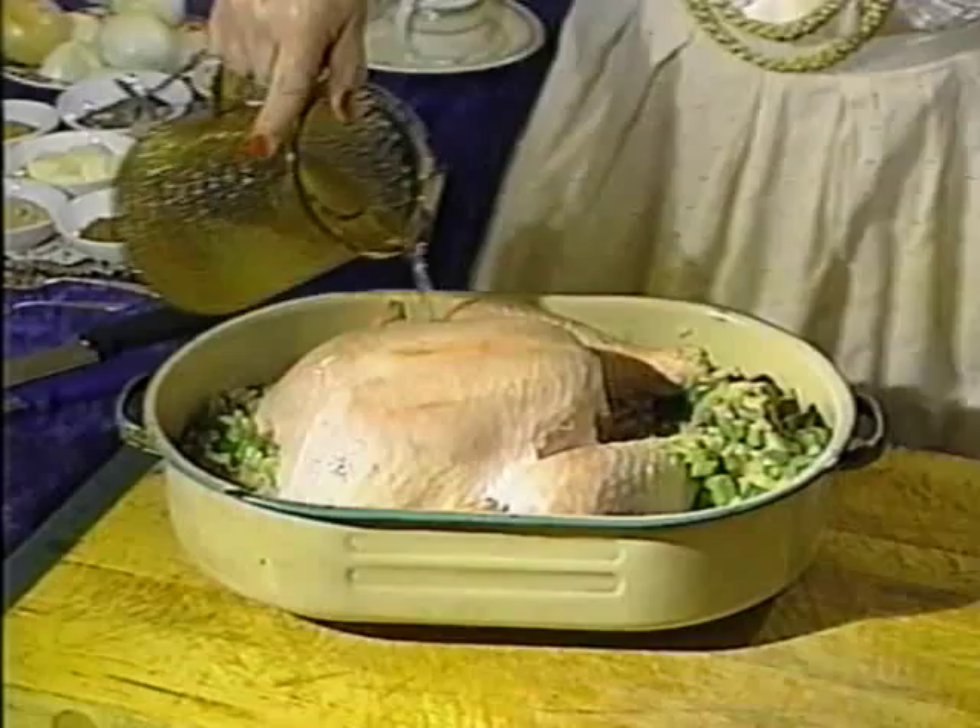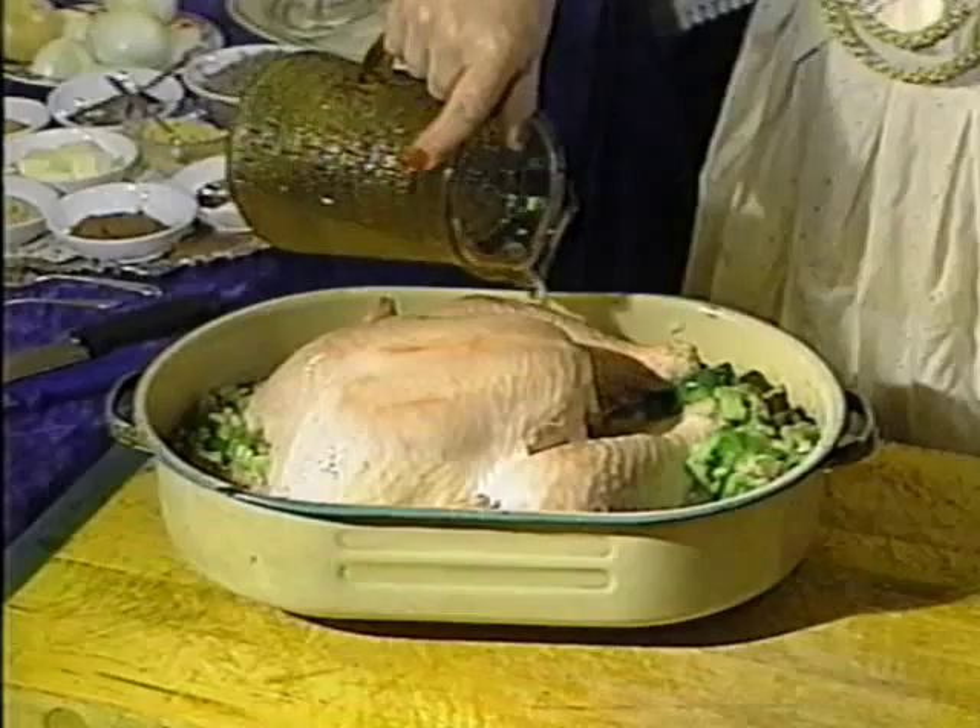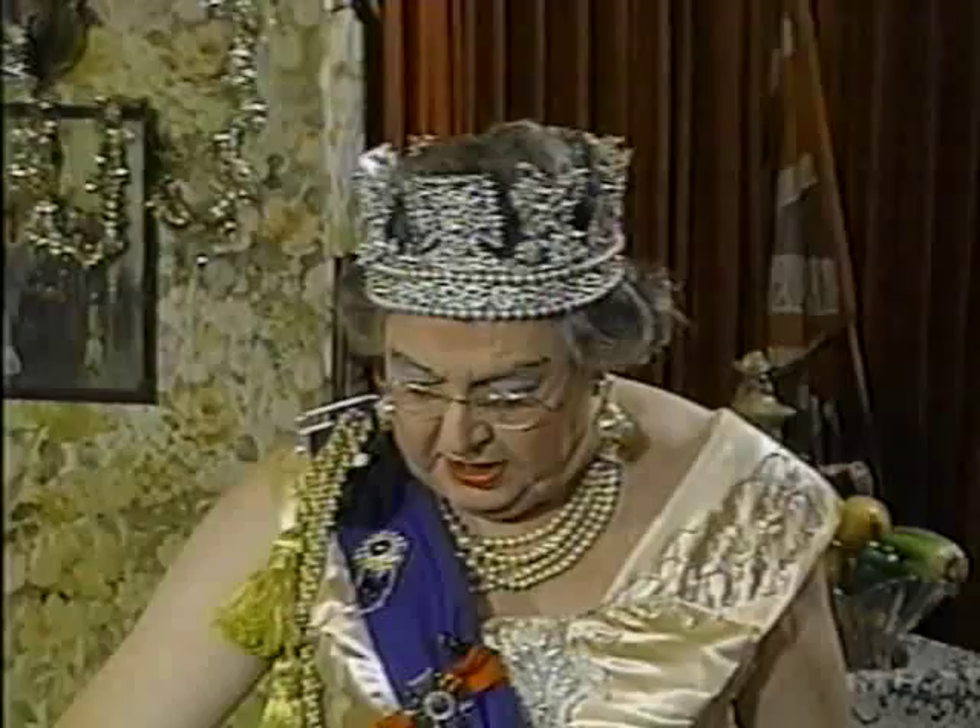I don't pull my turkeys out and baste. I just leave them in the oven — throw them in for a couple of hours with lots of water in there, and just a little bit of oil or a knob of butter on top. That helps the basting. That's very important, because this tends to heat onto the foil and baste the turkey itself. A little foil and into the oven, just like that. We put it in at 375 to 400 degrees. I like to cook fast. Leave it there for two hours. Don't open the oven — just leave it there. We'll check it later.